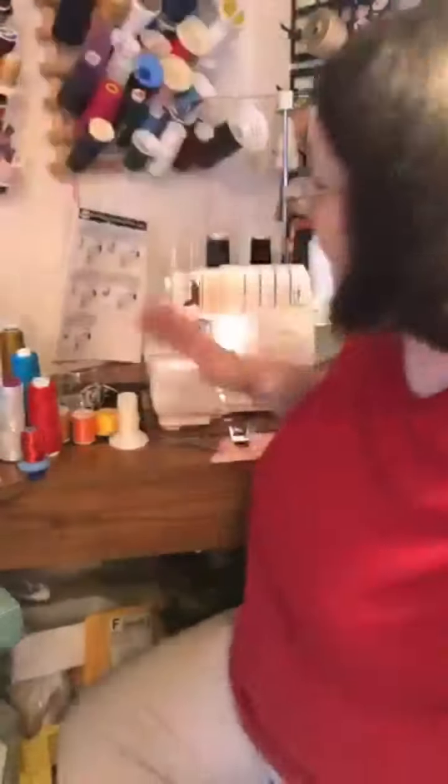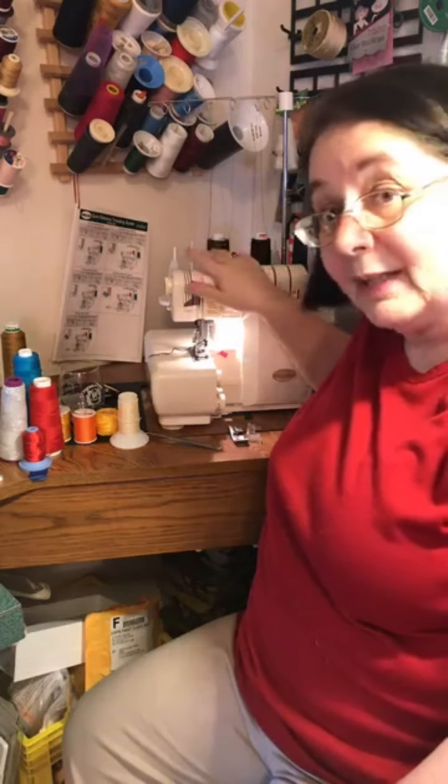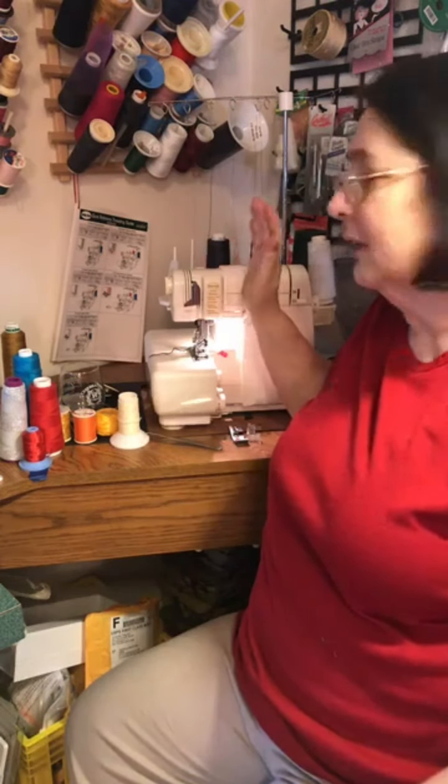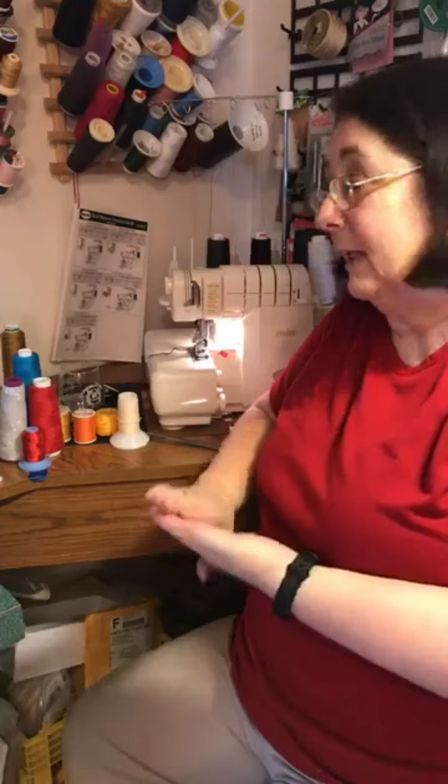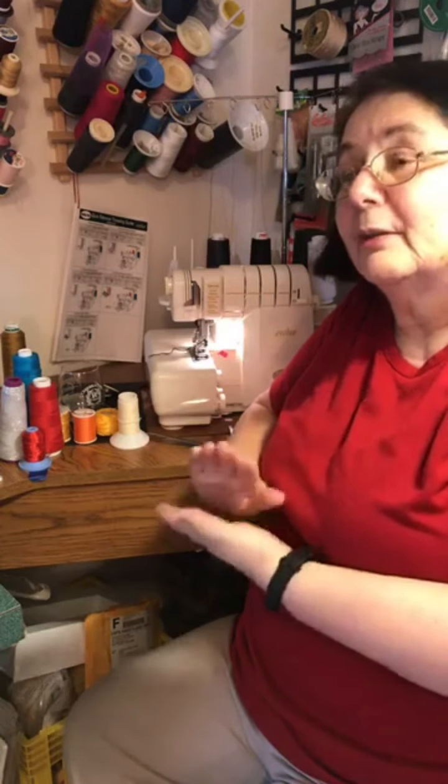Baby Lock has basically two kinds: there's the four-thread and the eight-thread. I think they started back in the 1990s with the eight-thread, and it was called the Evolve — that's actually what I have, called an Evolve Wave. They're pricey, I have to admit Baby Locks are pricey machines, but they are well worth the money. Once you ever sew on a Baby Lock serger you won't ever want another one — they're so easy to thread, so dependable, the stitch quality is always wonderful. If you can't afford a new one, find one on Craigslist or eBay; even if it requires repair it's worth it.